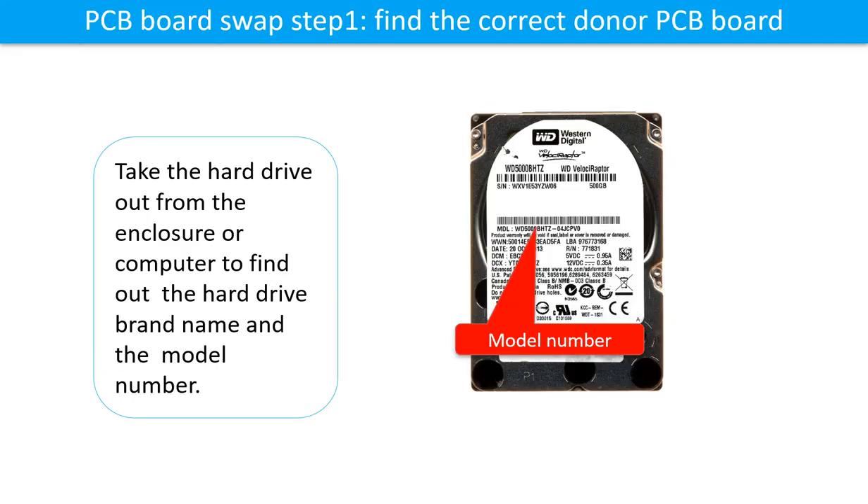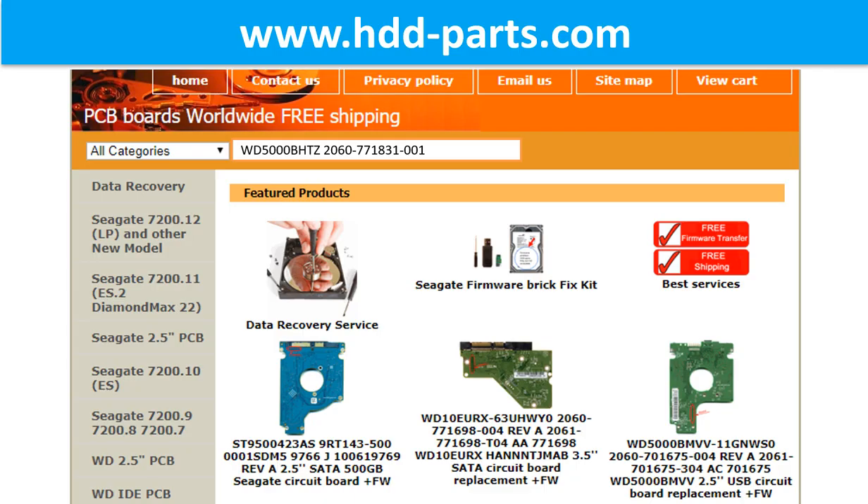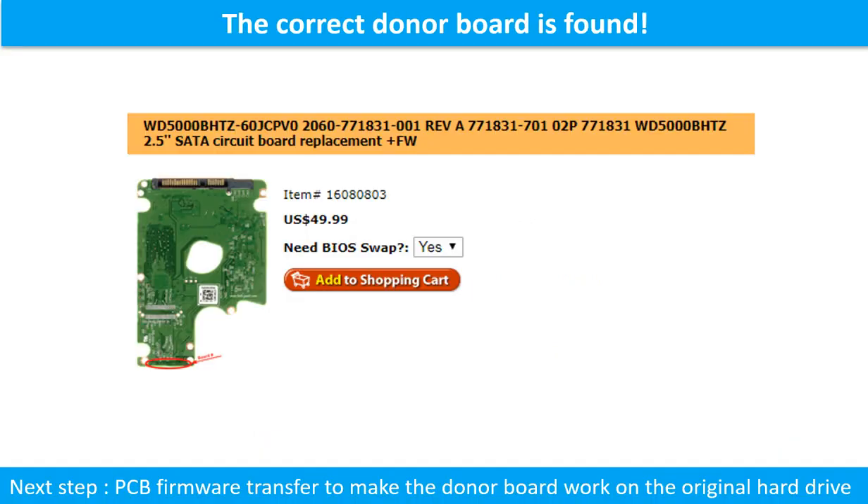PCB board swap Step 1: Find the correct donor PCB board. Locate the hard drive model number on the front of the hard drive label, then locate the hard drive PCB board number. Different brand names have different PCB boards with different board numbers. You may go to HDD-Parts.com to check other brand name PCB board numbers. Use the model number and PCB board number together to search for the correct donor board.